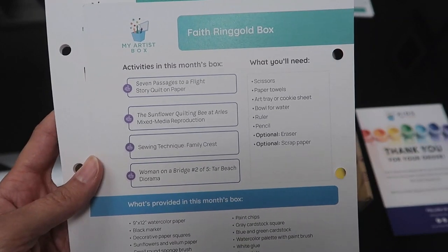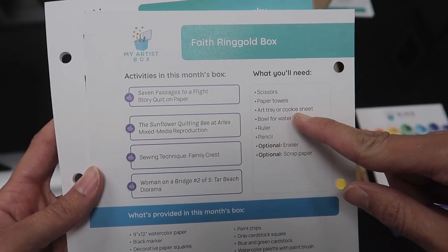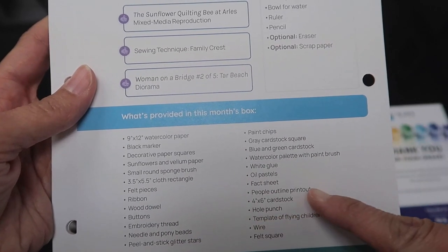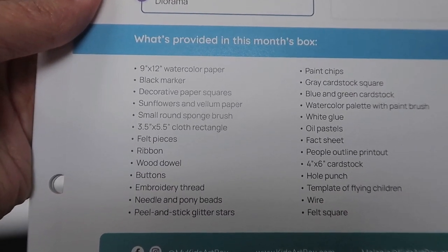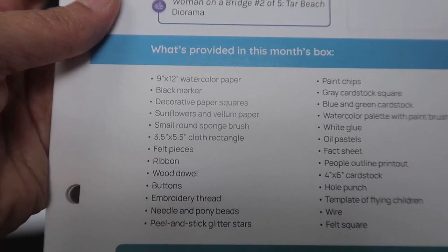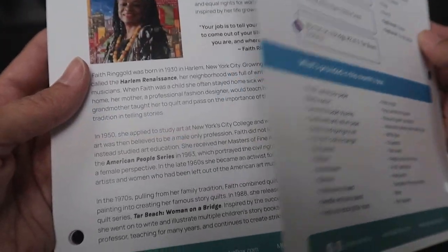On the back of the card you have all the activities for the month and things you're going to need — like scissors, paper towels, a bowl for water, an art tray or cookie sheet — and then a list of everything provided in the box. You get watercolor, black marker, decorative paper squares, sunflowers and vellum paper, a small round sponge brush, felt pieces, and ribbon. There are so many different supplies that it comes with.